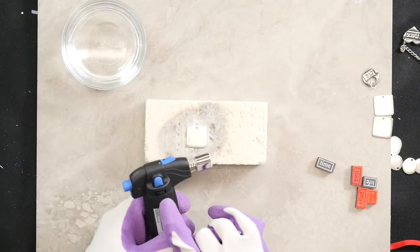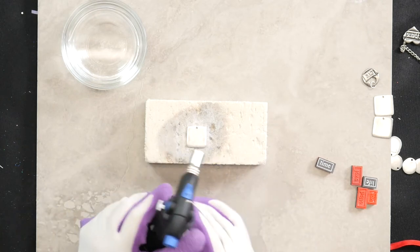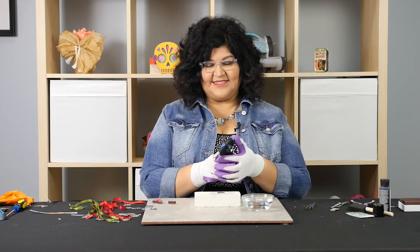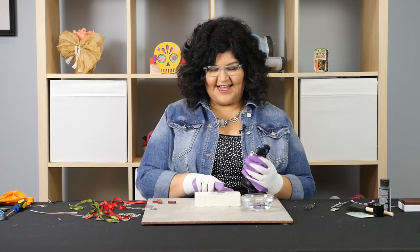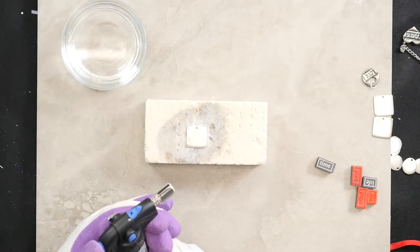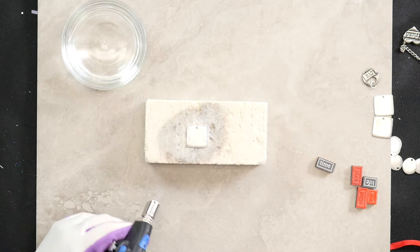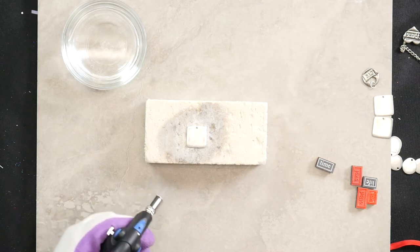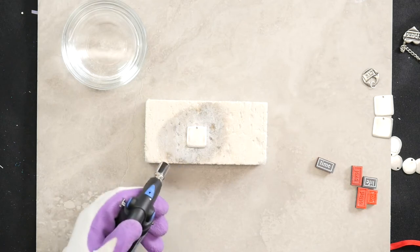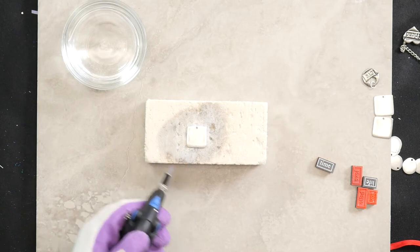I have my torch here on a medium-sized flame and I'm just going to pull the trigger down to press the button to make it start. I have my pewter pendant right here. You want to listen for the sound of the flame coming out — I have this at medium flame — and I'm just going to go over the pendant nice and even, just even strokes.